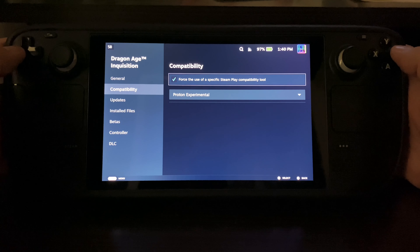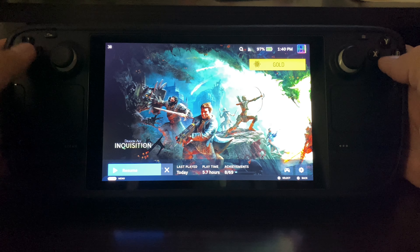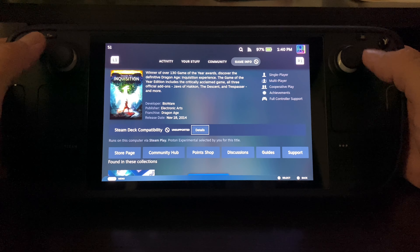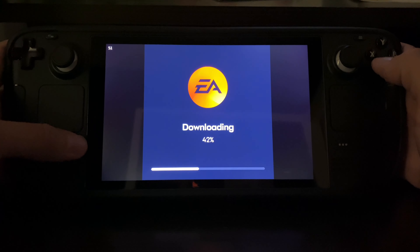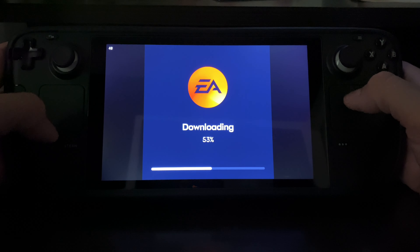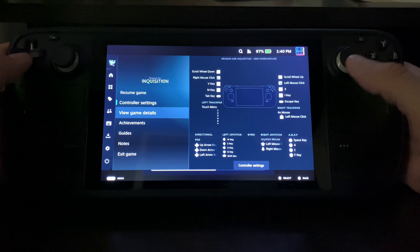At first I did actually have trouble with the controllers. Apparently it says it's supported — full control support as you can see right there — but it really doesn't work. So how I bypass that: we have to obviously get through this EA launcher, which everybody hates, but once you get past that it's very good.